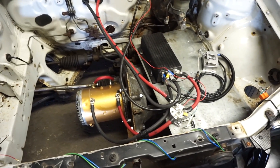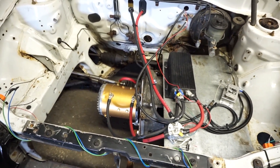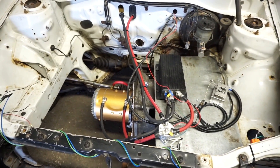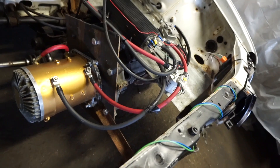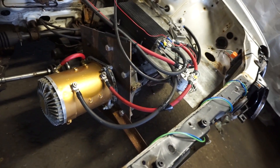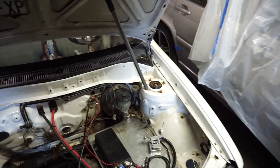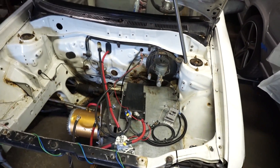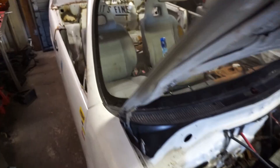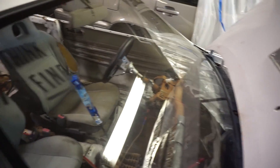That plate bolts the motor to the transmission. Inside there's no clutch, just a small adapter to allow the motor to spin the input shaft. Since there's no clutch, there's no slave cylinder on the transmission - it would normally go right over that little hole. We've got manual brakes because there's no vacuum. This car already had a manual steering rack, so that's easy enough.